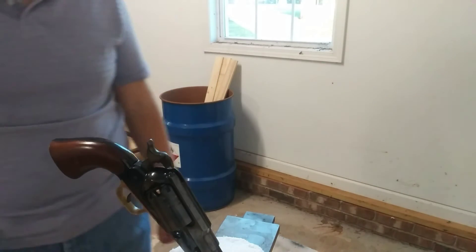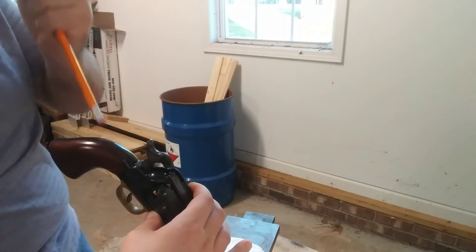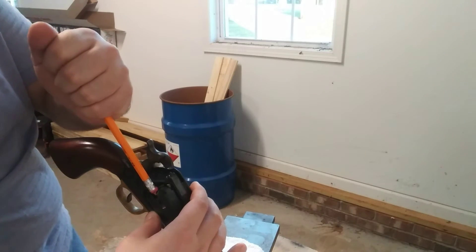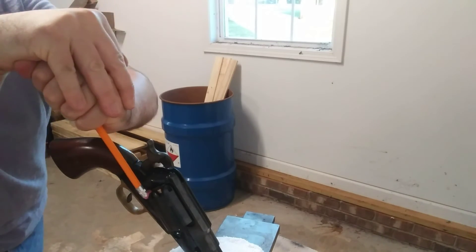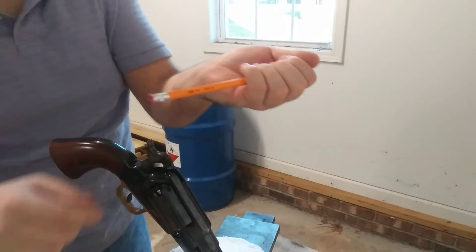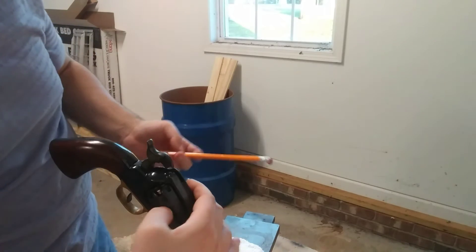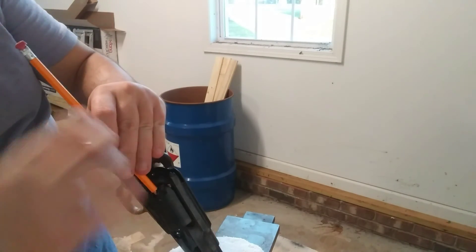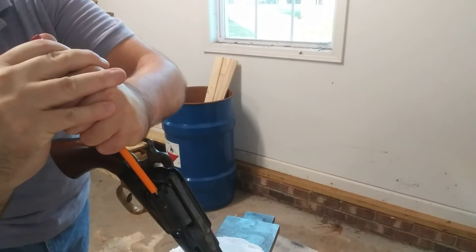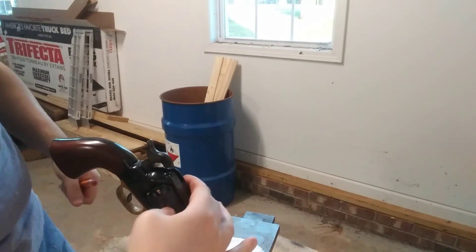Alright, this is round two so y'all can see exactly how to do it, and I want to make sure it's not a fluke. Going to use my eraser. I just broke my normal eraser so I'm going to have to get a new pencil for the range. Go ahead - this one... nothing, nothing.